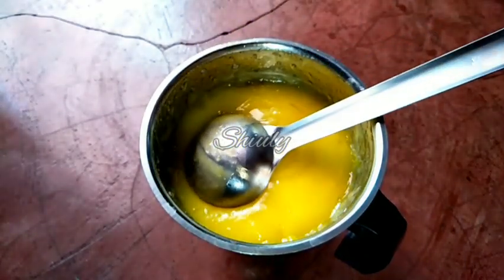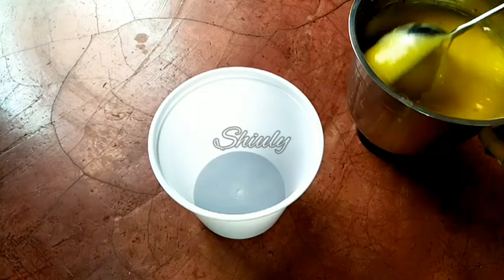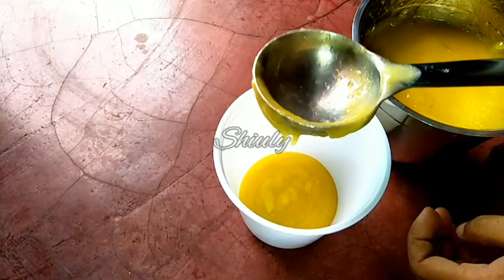This is not for only one use — we have to store the pulp in the fridge and it will remain fresh for about one and a half months in a normal refrigerator. You may also freeze it for about 3 months. So let's fill the jar and keep it in the fridge.